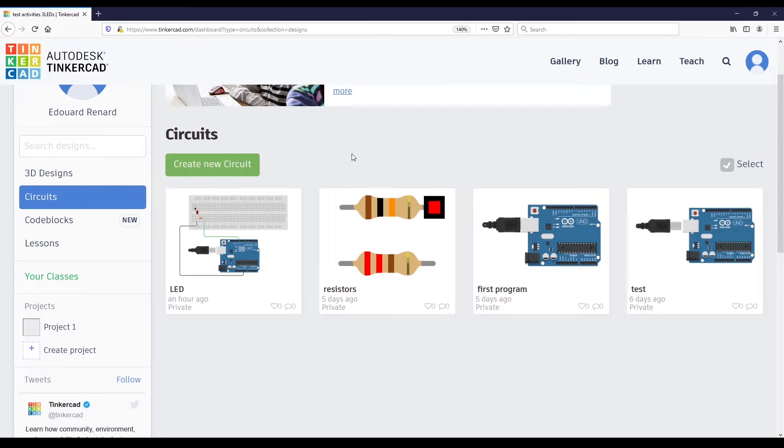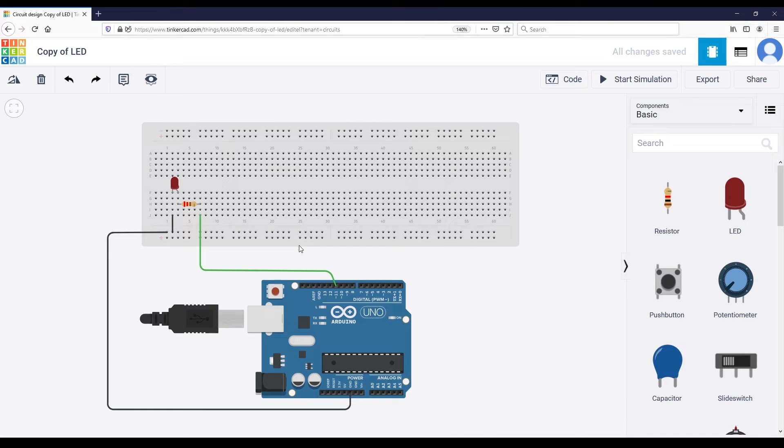We are not going to start an empty project here — we are going to use what we already had before. Here we have our LED circuit. You can click on these settings and click on duplicate. We are not going to modify the LED circuit directly; we create a new one, which is a copy. Let's name it 'push button,' and now we are going to add the push button to this circuit.